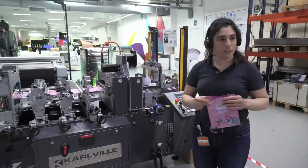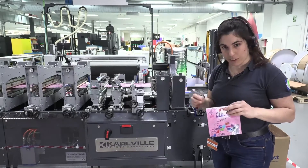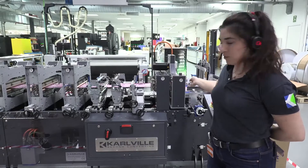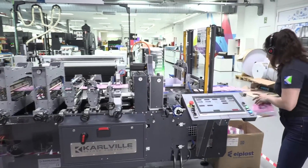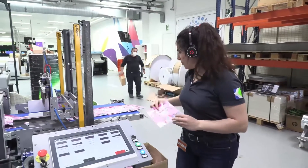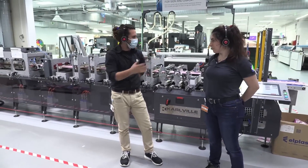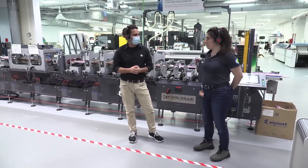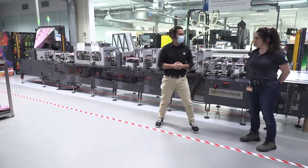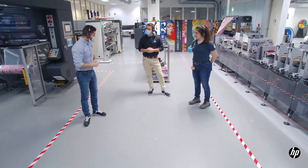The speed of this machine goes up to 150 cycles per minute, depending on the material. Right now we are running at around 80 cycles per minute. This is the end-to-end solution where pouches come out ready to be packed and delivered to the customer. From the printed roll to the first finished pouch, the total time is about 50 minutes — almost one hour. Thank you very much, Stefania — it was a great explanation, and honestly impressive and amazing. Thank you!